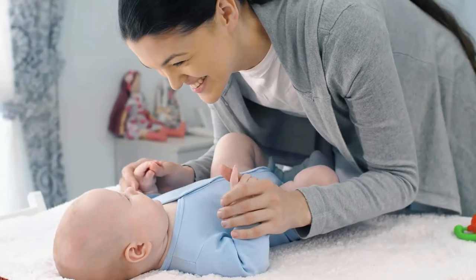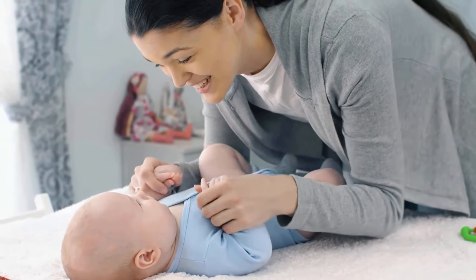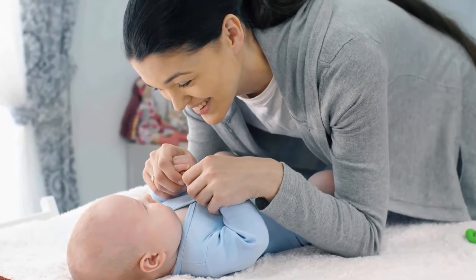Regular tongue cleaning contributes to your baby's overall health and helps to establish good habits in the future.